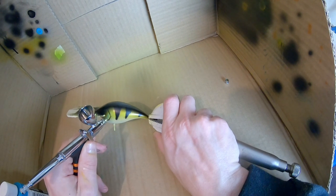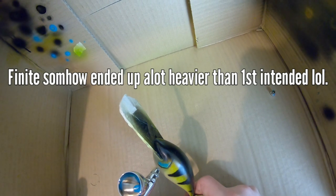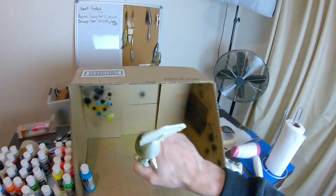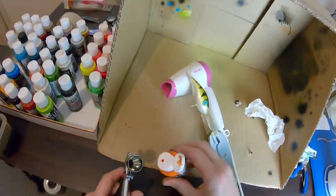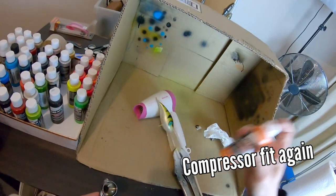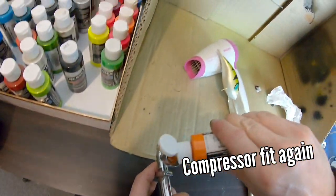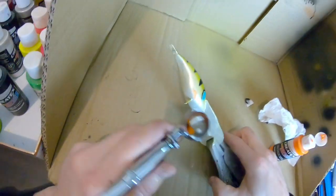A very finite amount of blue is going to go through this gill plate here. It's okay.